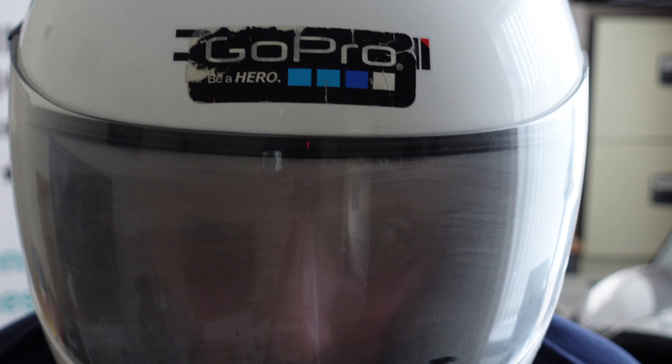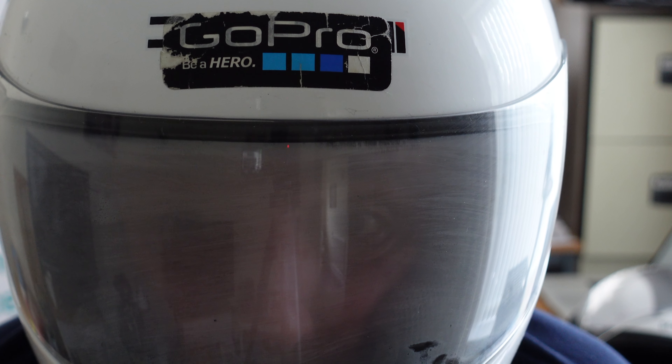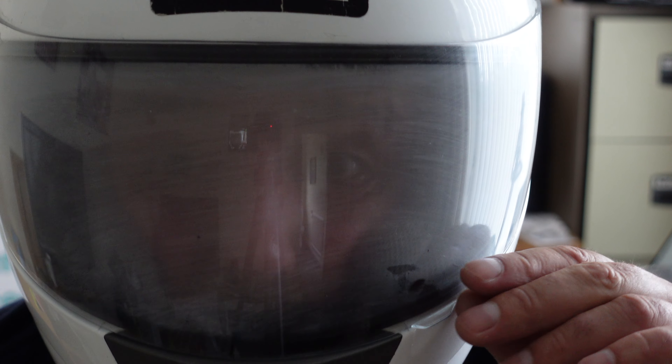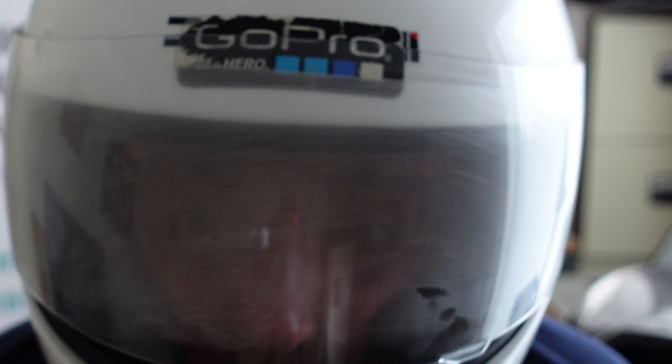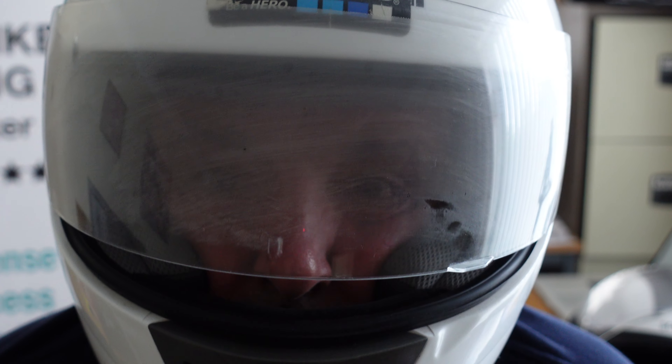Now, traditionally, what you've had to do in order to stop the visor steaming up is lift it up a little bit for the visor to de-steam. It doesn't take long for it to de-steam, but that's what we've put up with over the years.